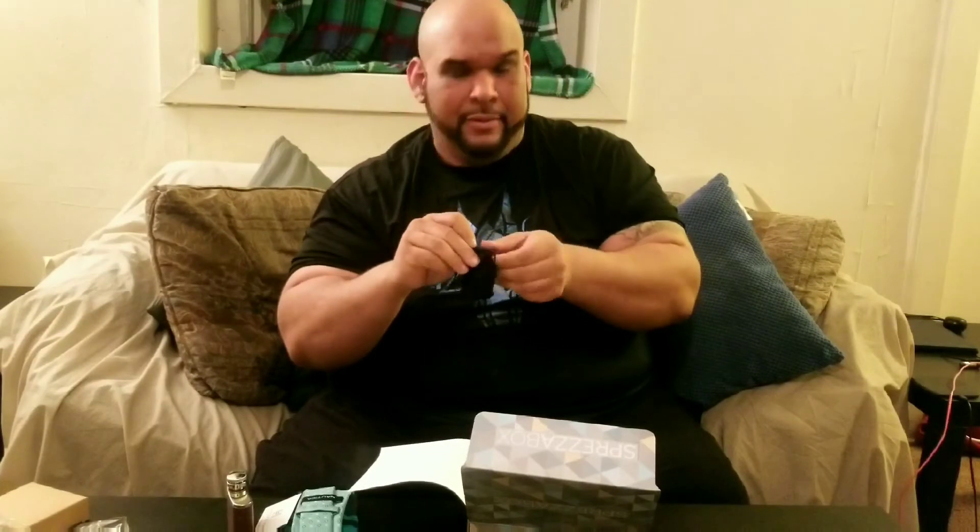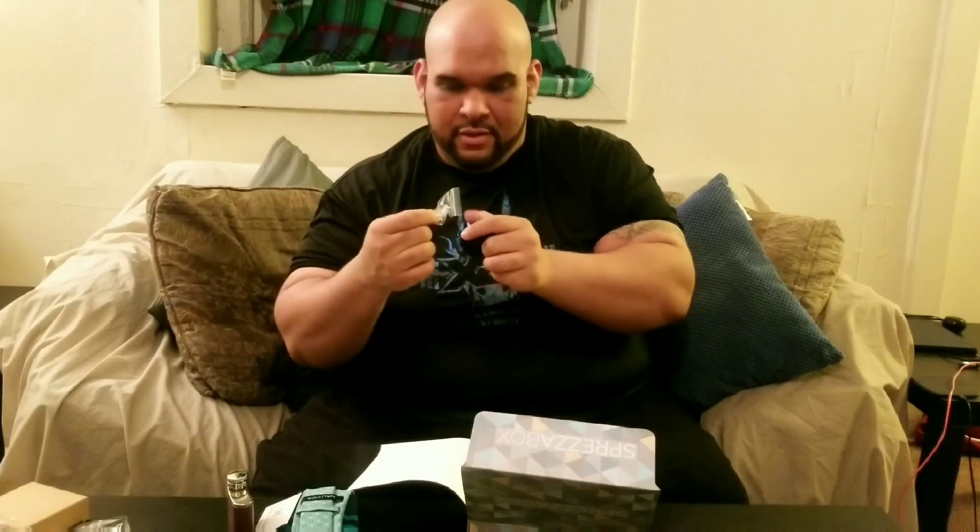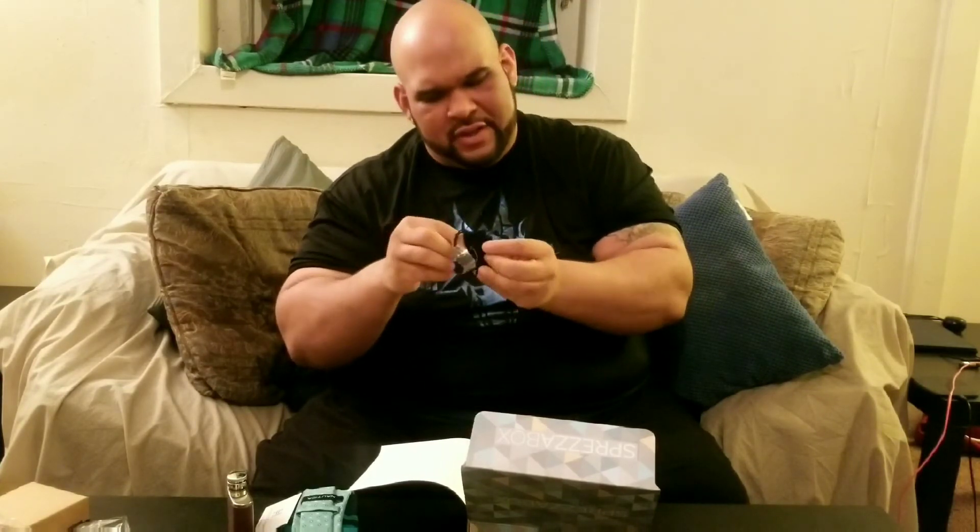What do you have — WC. What does WC stand for? I don't know, we'll find out. Oh cool, we got cufflinks. I think so — yeah, we got some little anchor cufflinks right here.